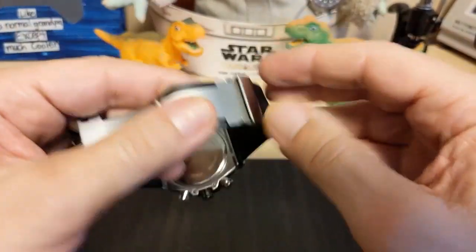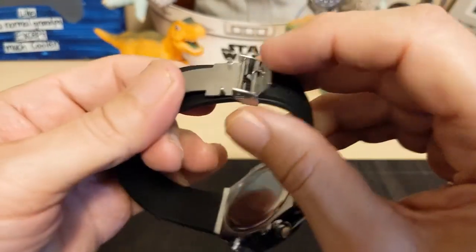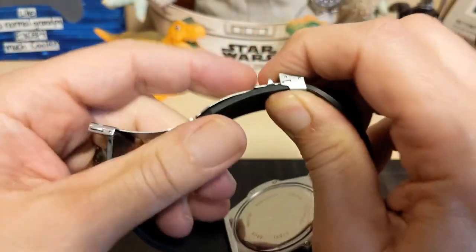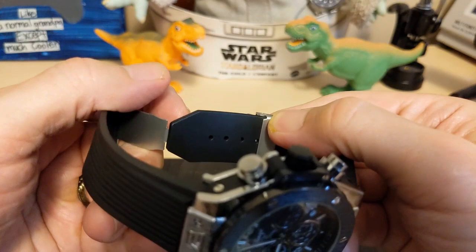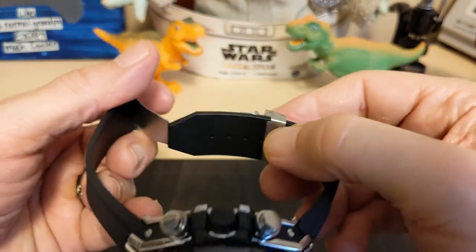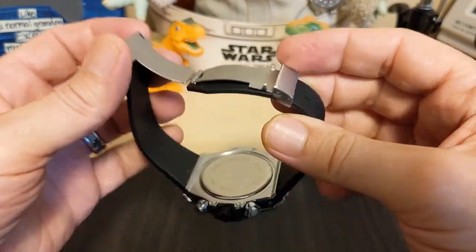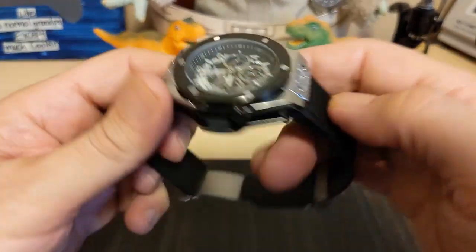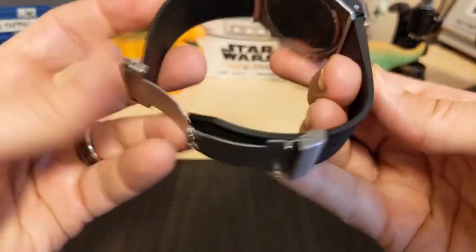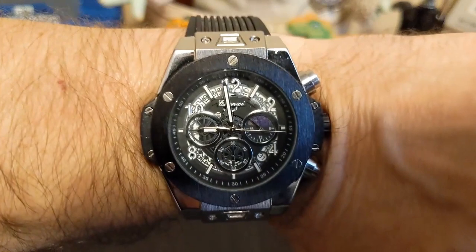You can adjust it easily enough — just pull this up and then you can switch holes. It looks like I've got three notches left, so you should be able to wear this if you have at least an eight-and-a-quarter inch wrist.